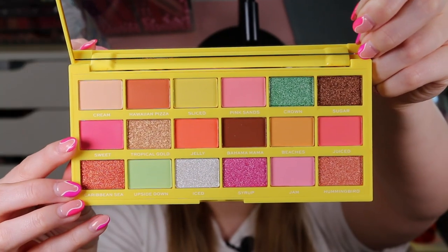First up we have the eyeshadow palette. This retails for 10 pounds. This is just what it looks like on the outside, and then this is what the inside of the palette looks like. We have one, two, three, four, five, six, seven shimmers and the rest are mattes, which is absolutely amazing. You get 18 colors inside — 11 mattes and seven shimmers — which makes me very happy.